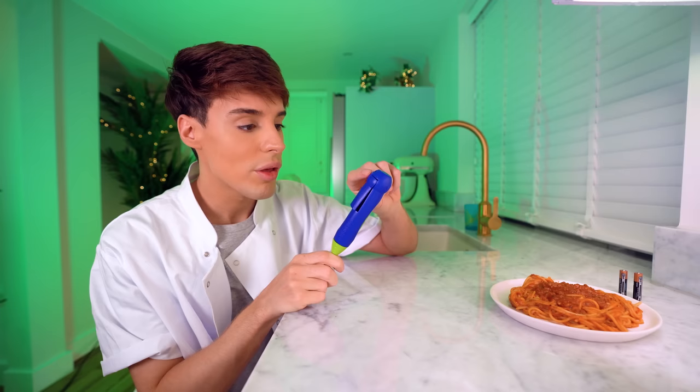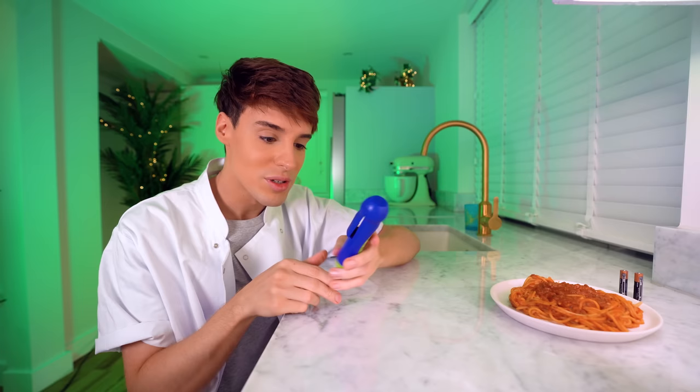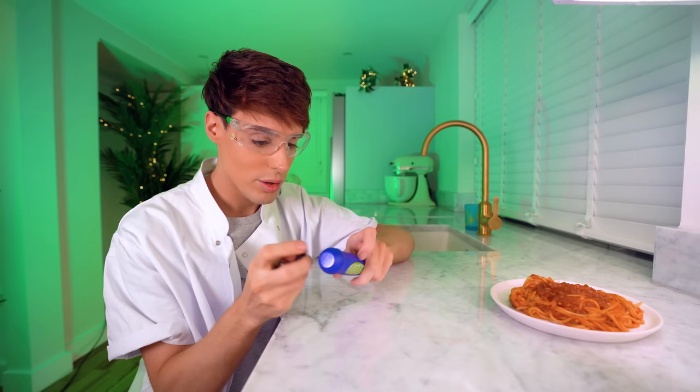It doesn't come with batteries. The screw on here is really, really small and I don't seem to have anything at home to open it with, so I might just break it. Safety glasses. That was pretty easy. So we're gonna put the batteries in and we're gonna eat some spaghetti.